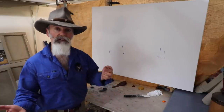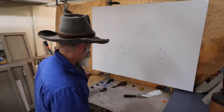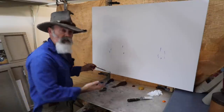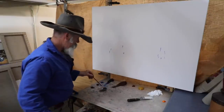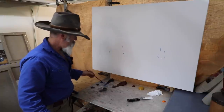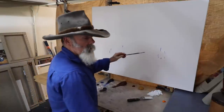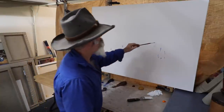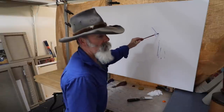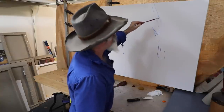All right, so now establishing just the major shapes. Just for this block-in with the brush, it's just a bit of a linear thing. I've got a bit of pure gum turpentine and some of the Ultramarine Blue. I want to establish a major player here, so that'll come up just a few more way up — something like so.